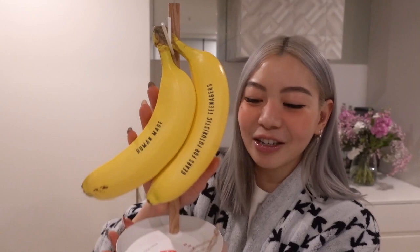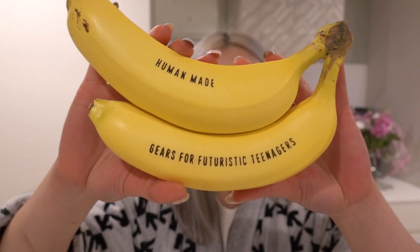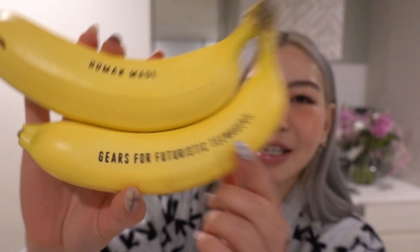I wanted to quickly show you this banana stand that I got from Human Made. Look at this - it is a banana stand. It came with this tag that says 'Banana Stand' and it comes with these replica bananas that can be removed. I think this is so cute. Obviously when I saw the Instagram post and the emails they sent out, I knew I had to cop it. It came in this box - I was going to save it for an unboxing but I was way too excited when the parcel arrived. The replica bananas look pretty realistic.